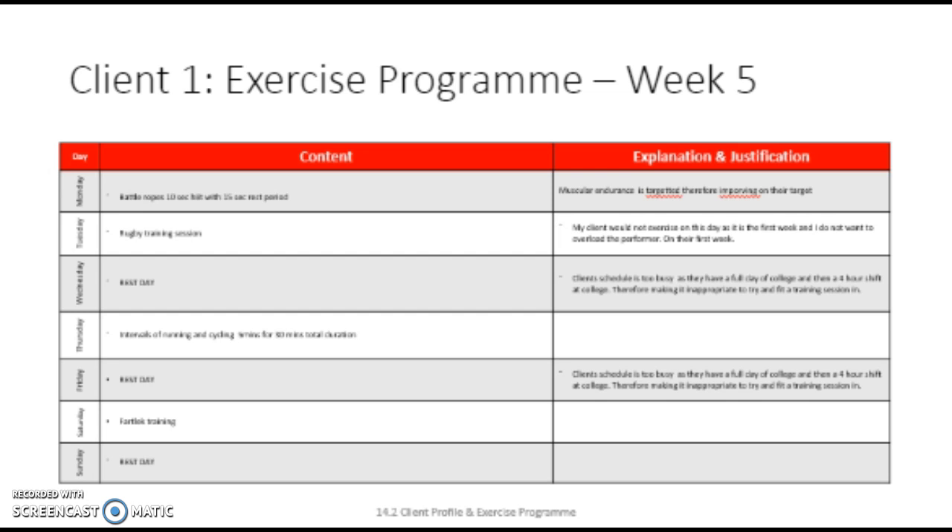Before battle ropes are done, there needs to be an adequate warm-up with a pulse raiser. On Monday, we would start with a period of running between cones. At every cone, you need to touch the cones. Because my client plays cricket regularly, the client bends down to pick up rolling balls when fielding. Therefore, adding the cones to cause the client to bend down can improve performance during the game. After the first stage of the warm-up, that would last approximately 5 minutes, it provides an adequate pulse raiser to get the blood flowing around the body at a rate appropriate for exercise. This warm-up was used in week 1 because if it's relevant to my client's sport, I think it's appropriate to repeat.